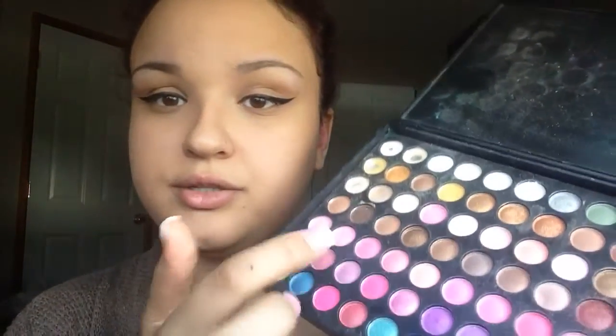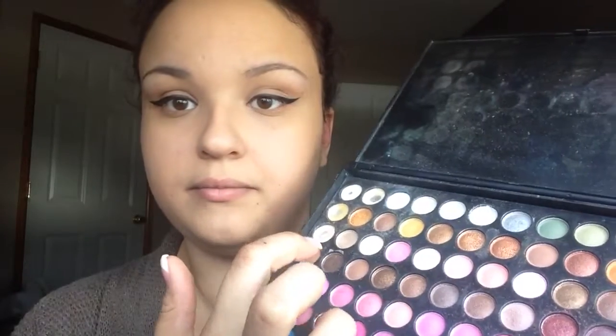I started out by using my BH Cosmetics palette, and I just stuck with neutral colors. The look is not really gonna be focused on the eyes, even though it's a little bit dramatic with the liner. But eyeshadow-wise, I just stuck with pretty nude shimmery colors, and I did a light brown in the crease — I might add a little bit more to that.